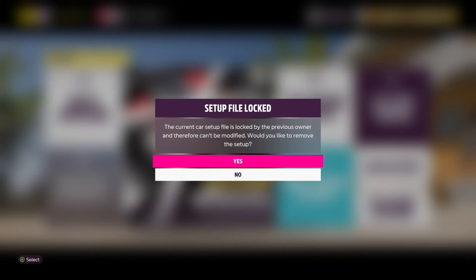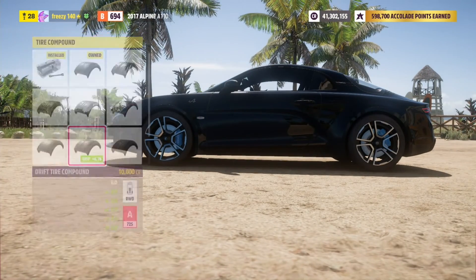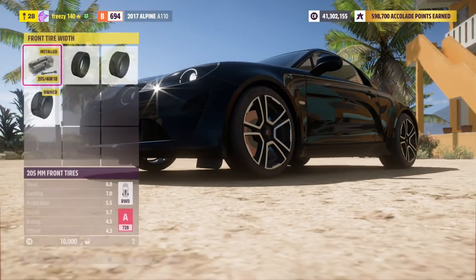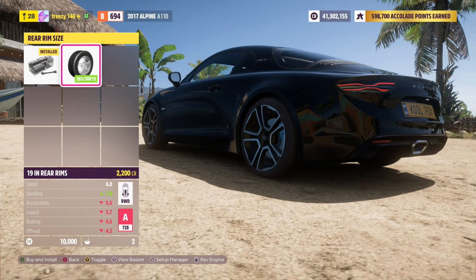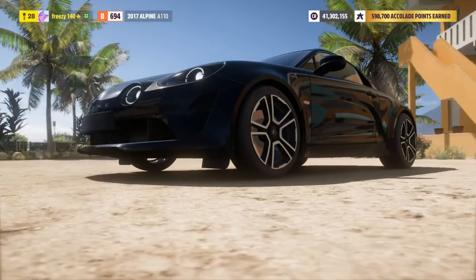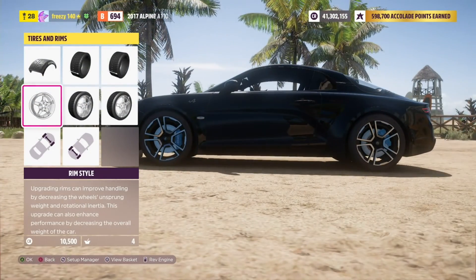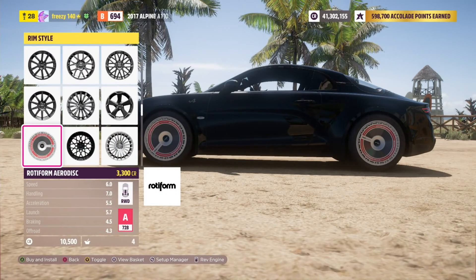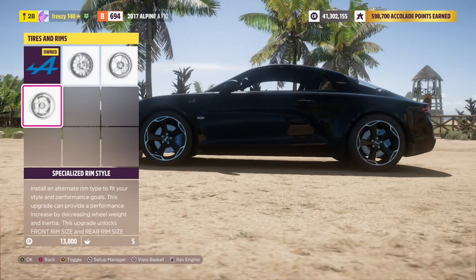Let's put some drift tires on this thing. We'll leave the rims stocked because those are pretty cool. We will make these tires wider. I don't think we need to make the rims bigger. We'll push them out a little bit at the back and then at the front — make it look more like a drift car. I think there's another type of rim that will look good on this car. Yeah, that looks really good even though I've already used it on the Volkswagen bus.